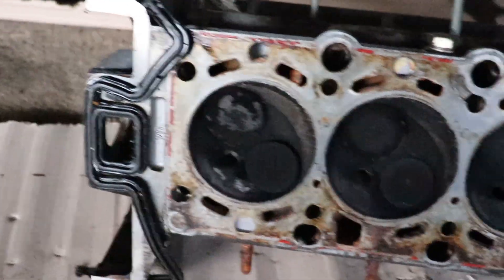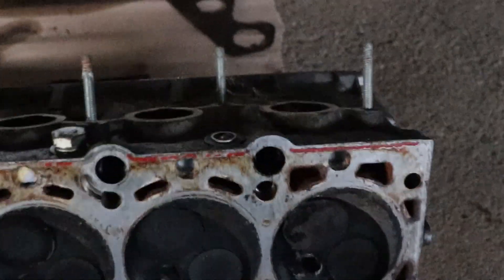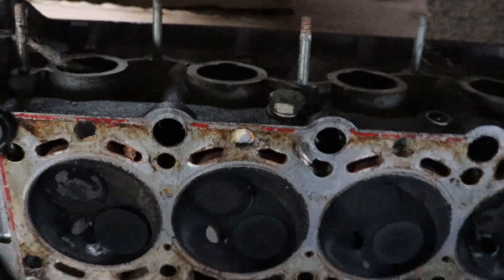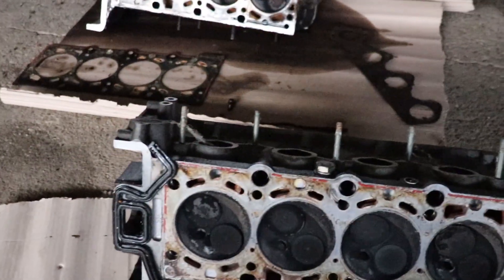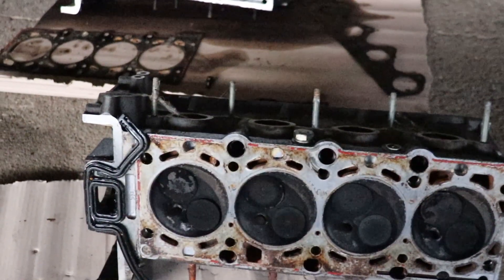I only hope that everything is going to be okay with this head. I'm going to continue cleaning and preparing it — it's going to be a long process, but I hope it's going to work. I'm excited to see how this is going to fit the engine and how it's going to run with the new head. Let's get back to work!